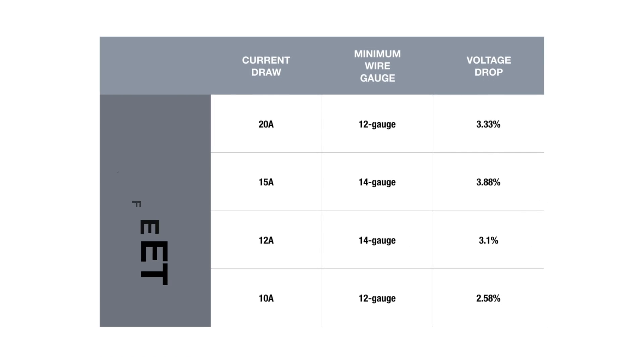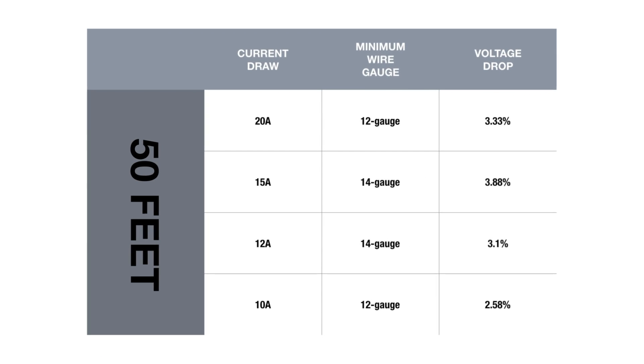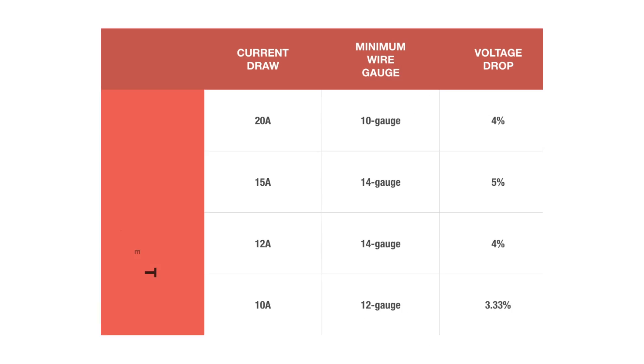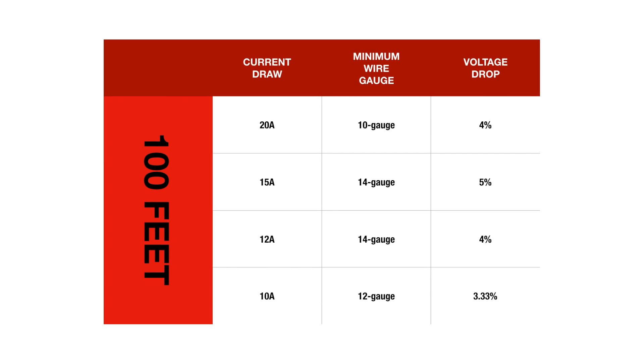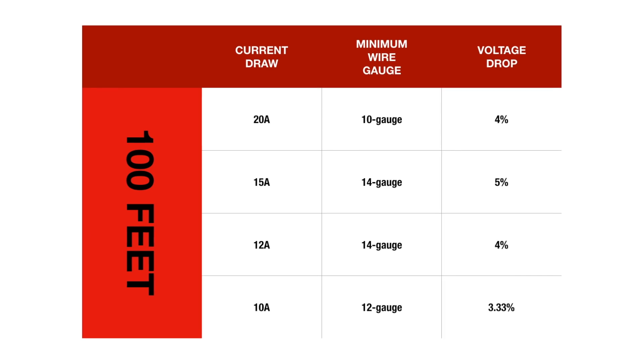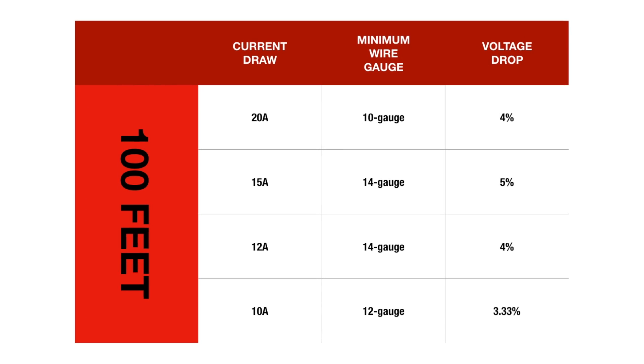In our calculations, we allowed for a 5% voltage drop, which some people might think is too high. With that being the case, only one of our recommendations hit that level — the 100-foot-long 12-gauge extension cord with a full 15-amp draw. This might be an unusual application, but it represents a great scenario to help you understand what happens when using a 100-foot cord on a tool with a high current draw.